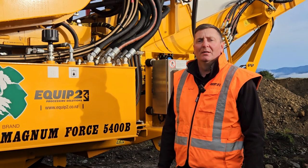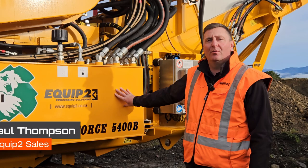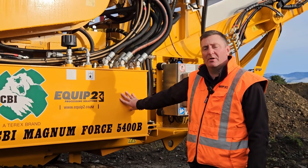Hello, welcome to Equip2. I'm Paul Thompson and today we're going to be running over the CBI 5400 downswing chipper slash grinder.